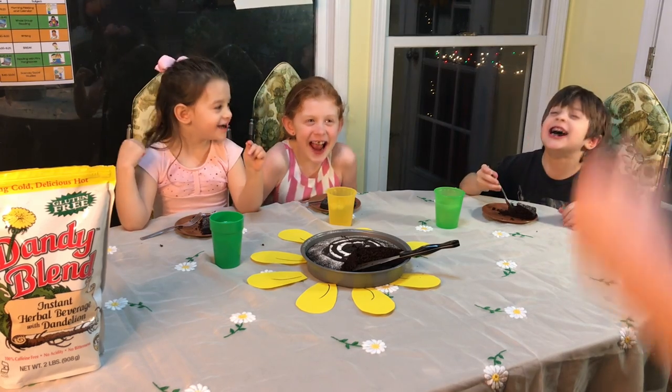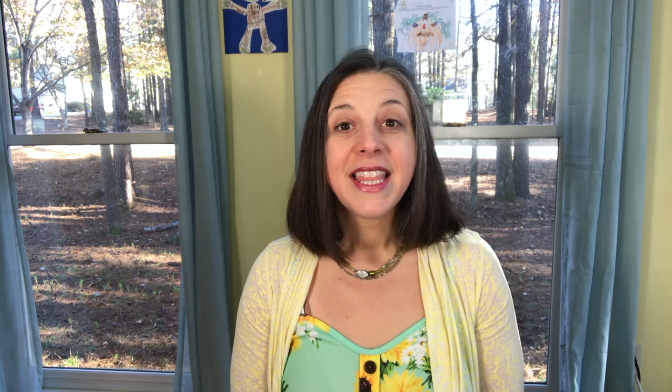Do you love this cake? Yeah! This is not a sponsored post — I just love Dandy Blend and have been drinking it for about 10 years. If you liked this video please give it a thumbs up and remember to subscribe so you don't miss out on our future videos. Ciao for now!